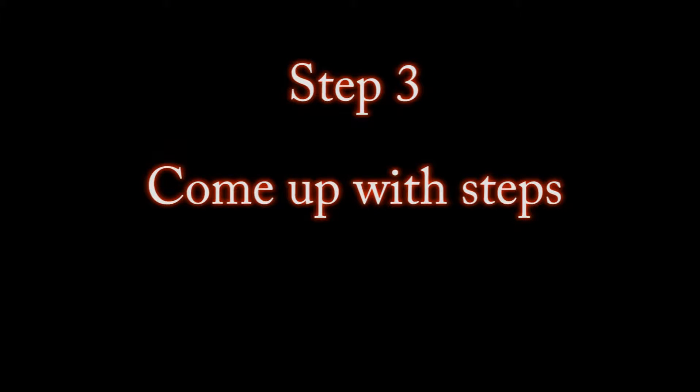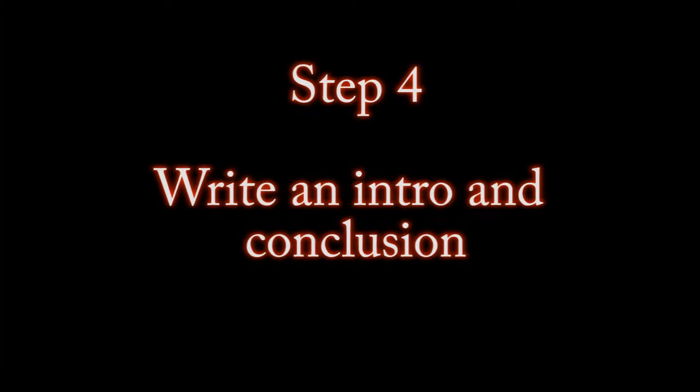Come up with steps to explain the video and make it easier to follow. First, you get an apple, and then you laugh at their jokes. Write an intro and a conclusion. The intro will let people know what topic you will be presenting, and the conclusion summarizes the video and explains the steps again.